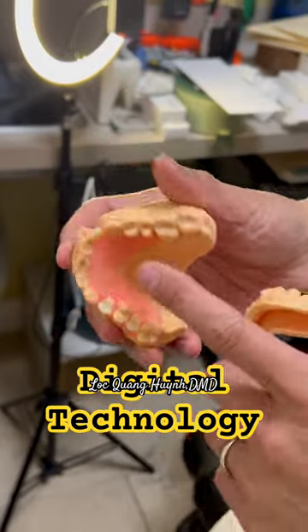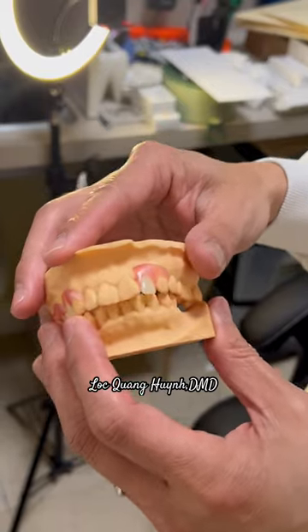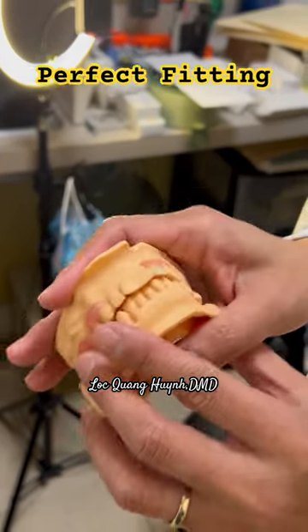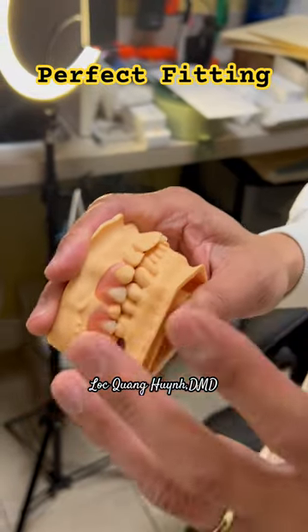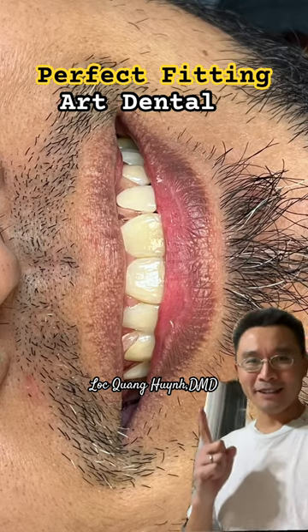I just want to show you that this is the 3D printer — they printed it out. We did a 3D scan and that's what it's going to come out as. I just want you to understand the advantages of doing a 3D scan. He's a smart patient; I hope that he likes it.